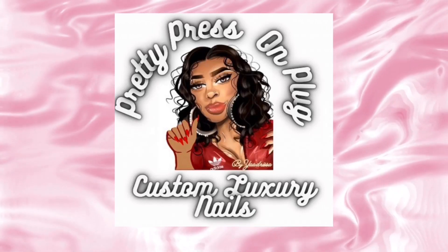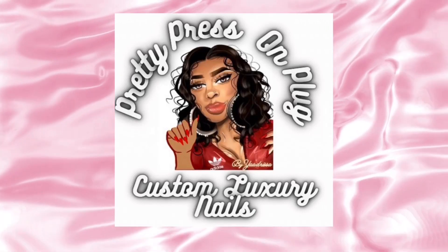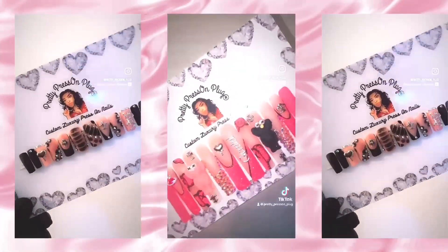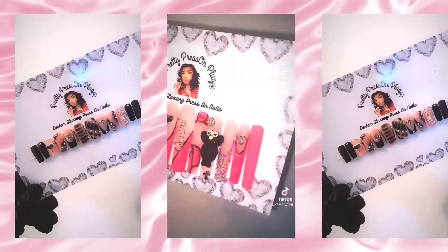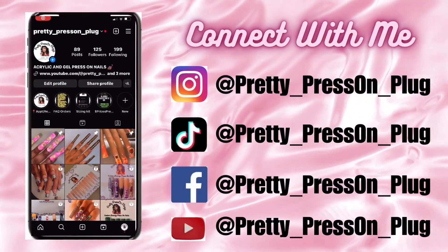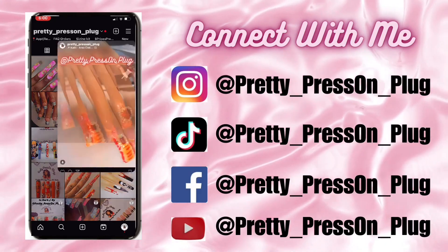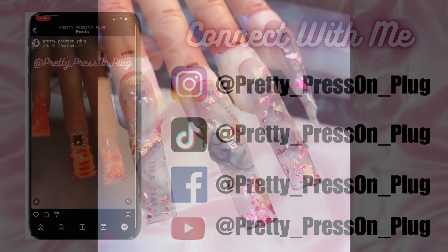Hello and welcome to my channel Pretty Press On Plug. My name is Adrissa and for today's video I'm going to show you guys a step-by-step tutorial on how I do my money nails. What's a little bit different from my money nails and other nails you see is I'm going to be encapsulating pink and gold foil into my nails as well.